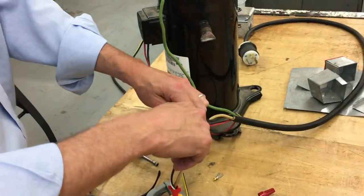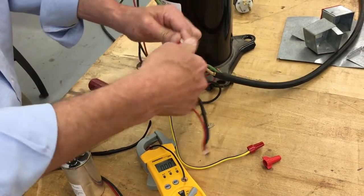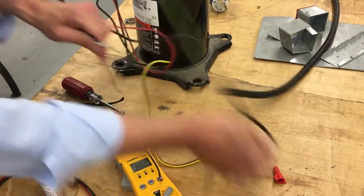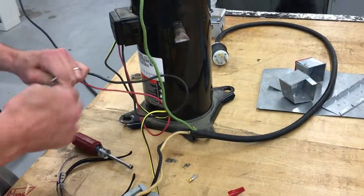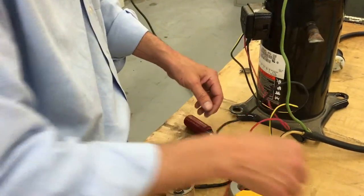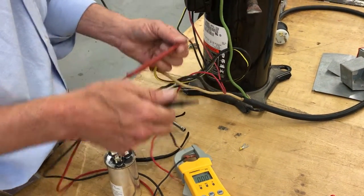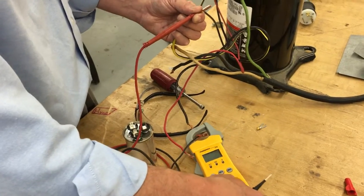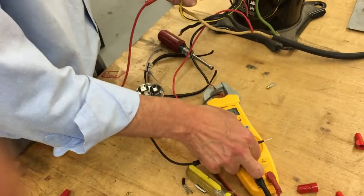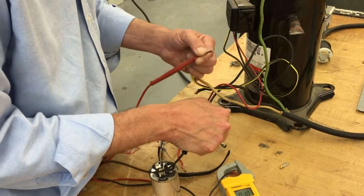We're going to go ahead and measure the windings across Common and Start to make sure all the windings are good after that little experiment, because it could have heated up the windings. These compressors have pressurized nitrogen in them from when we took them out of the units, so we're going to see if maybe it's seized up. Setting to ohms — we got 1.1 between Start and Common.